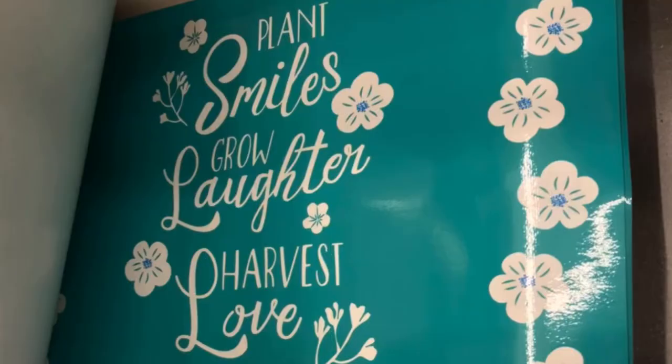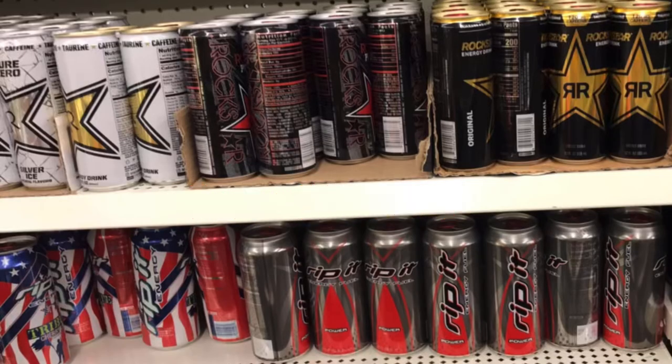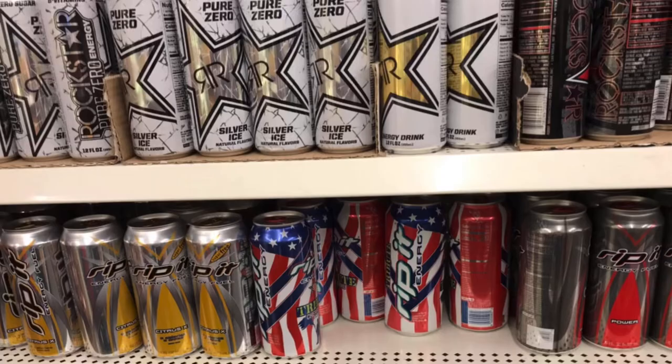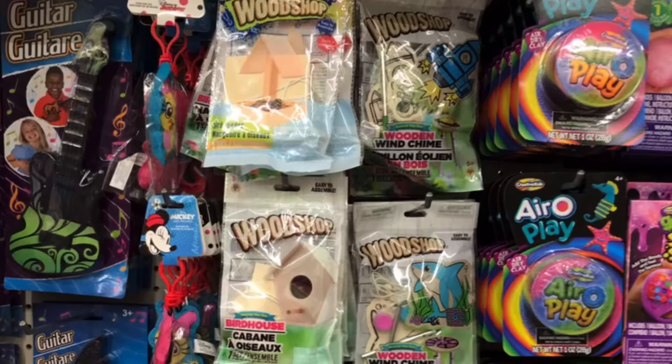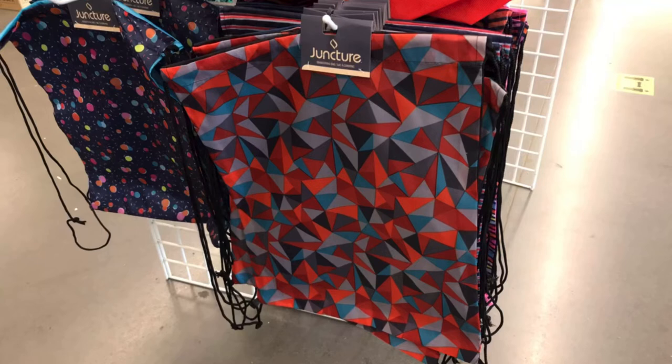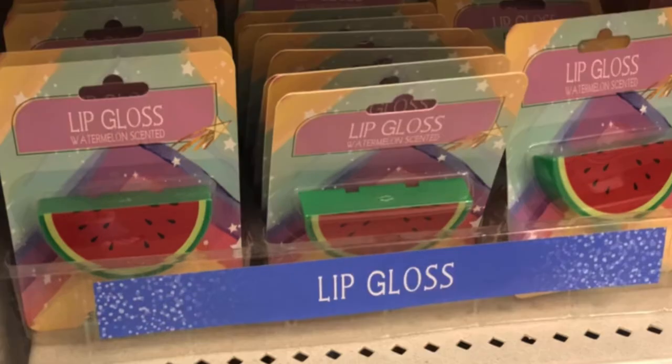And if you drink energy drinks and you pay $2.89 for one at the convenience store, go to Dollar Tree — pick up a bunch, stick them in one of the Dollar Tree styrofoam coolers for a dollar, and you have saved yourself some money. Also, Woodshop has put out new wood decor for the kiddos, and Juncture had these drawstring bags, great for vacation. And the lip gloss watermelon — how cute is that? Great for a little girl.